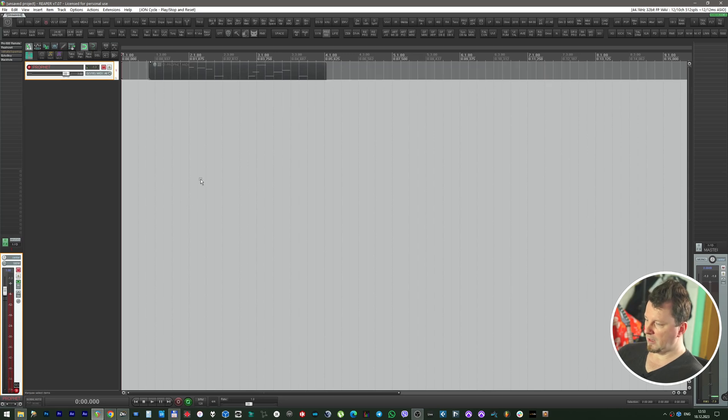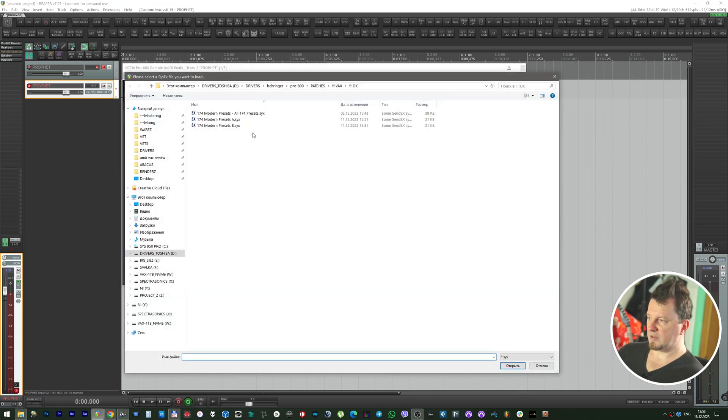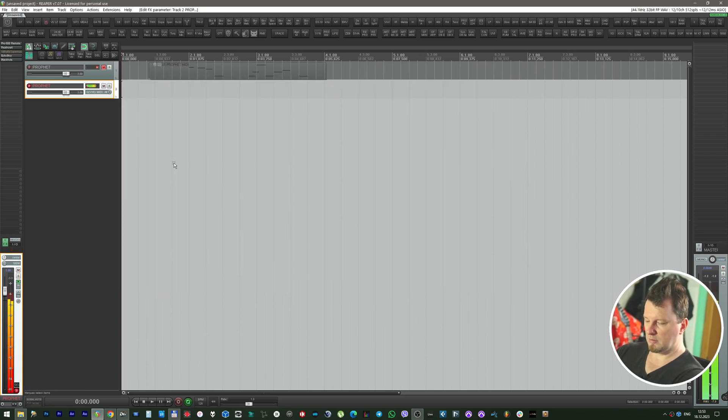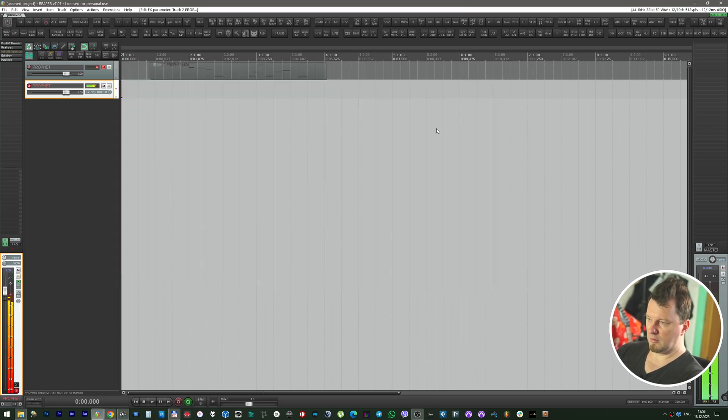Let's mute it and load another instance. Also let's press on the 6 button, load the bank of presets, and load a random synthwave plug. Let's close the cutoff.